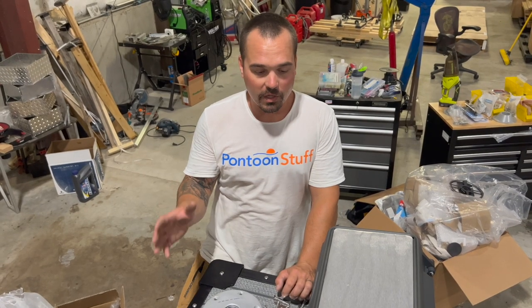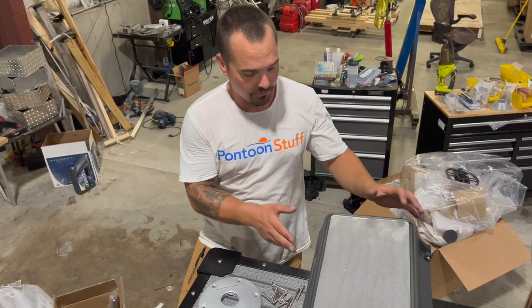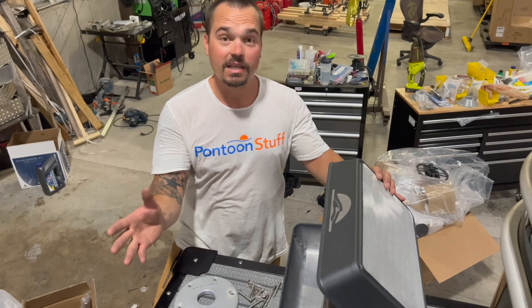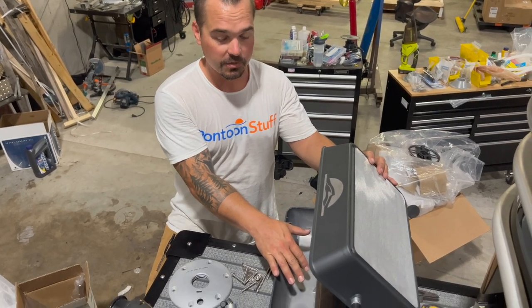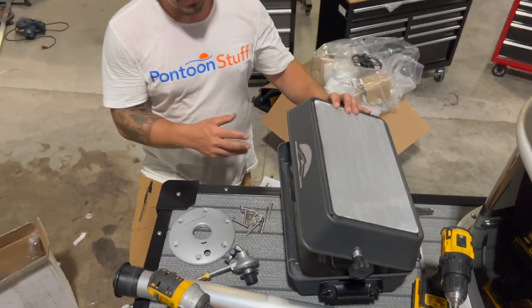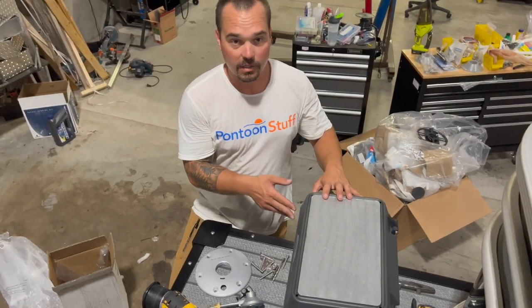You're going to have quite a few parts and pieces when it first arrives. We've got our grill itself. Everything's going to be self-contained inside of the grill, which is one of the cool features of this grill. You can pack it up and put it right back in storage on the boat until next time.